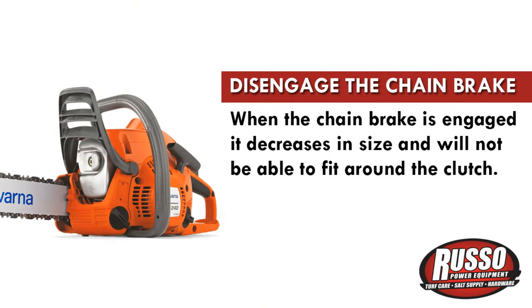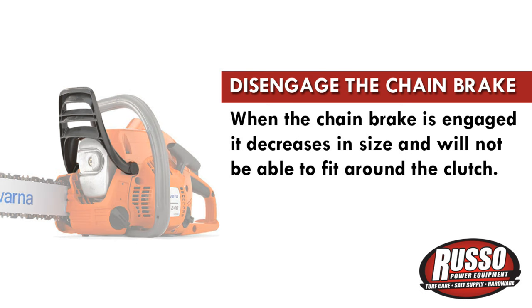If you remove the cover while the chain brake is engaged, you won't be able to put it back onto the chainsaw. This is because the chain brake band decreases in size and will not fit back around the clutch. The chain brake has to be disengaged on the cover before it can be placed back onto the chainsaw.